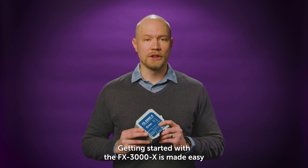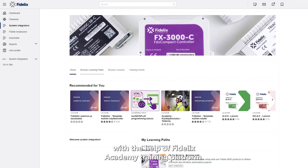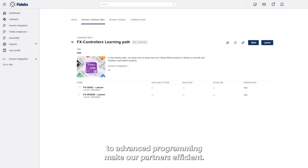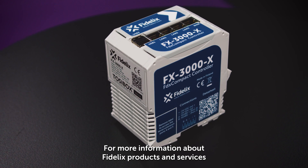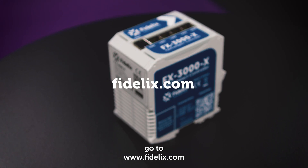Getting started with the FX3000X is made easy with the help of Fidelix Academy training platform. Interactive courses ranging from basic setup to advanced programming make partners efficient. For more information about Fidelix products and services, go to Fidelix.com.